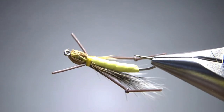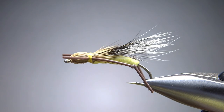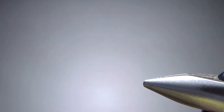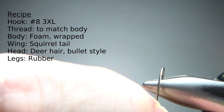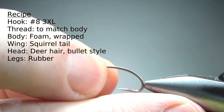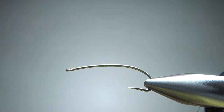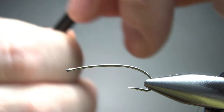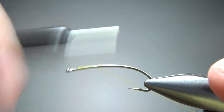In the vise: the Squirrel Hopper. Pretty cool looking pattern — I'm kind of digging this thing. I've never fished it, but I'm going to change that this spring. The recipe says size eight on a 3X long hook, so I'm going with my go-to terrestrial hopper hook, a standard curved shank, 3X long. I'm going to use yellow thread — I'd recommend matching your thread to whatever body color you use. Let's put a base wrap around the bend.